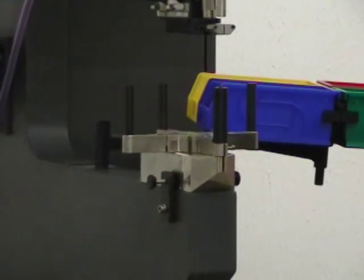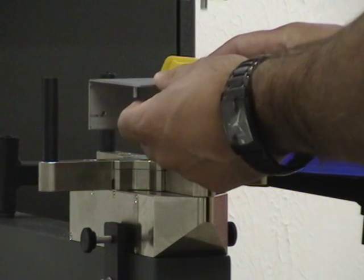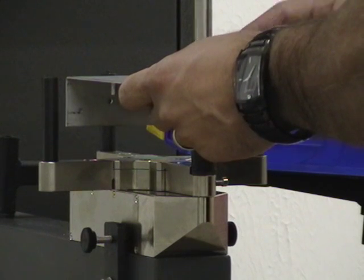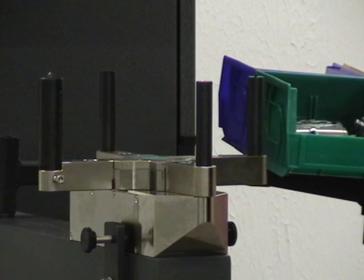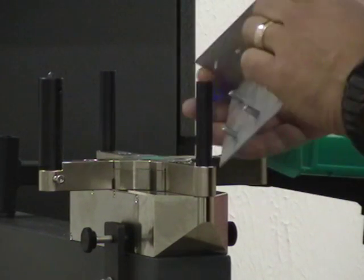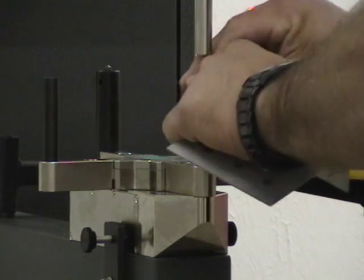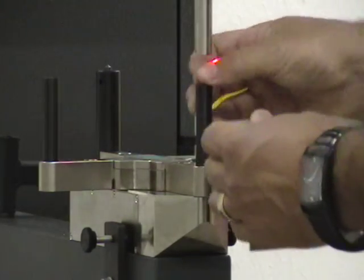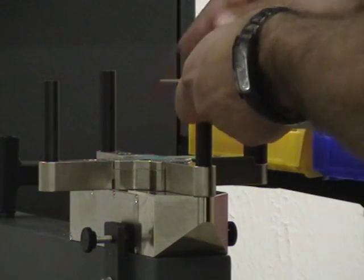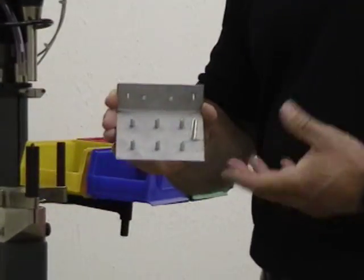[Machine operating — hardware insertion in progress.] As you can see, we're able to insert four totally different styles of hardware in a single part handling.